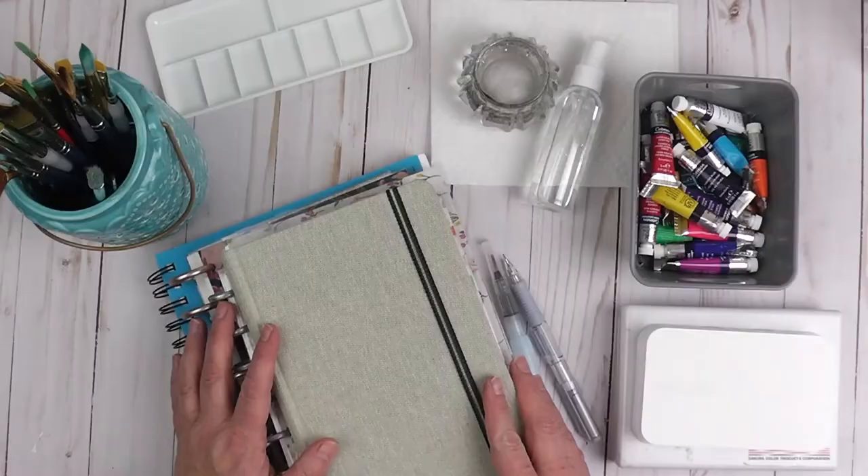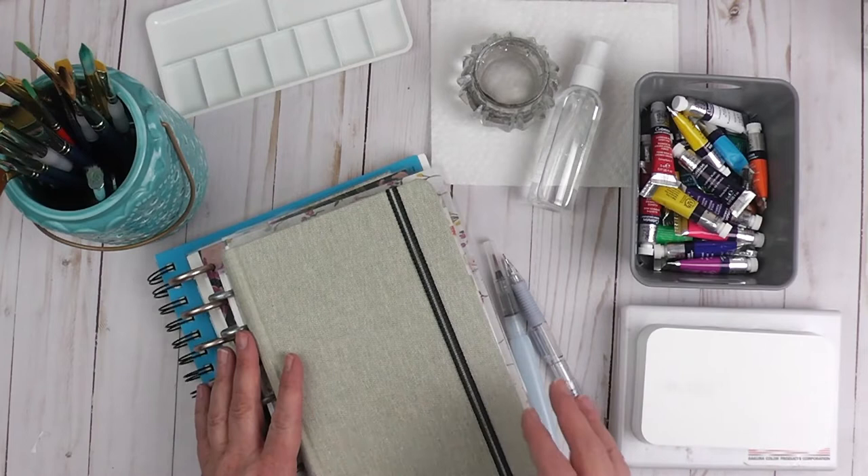Let me grab my watercolor journal, my traveler's watercolor kit — that includes my watercolor brush — and I'm going to grab my jar of watercolor brushes so that I can show you how we set up for watercolor journaling. Let's go ahead and get started and talk about the things that you are going to need for watercolor journaling.